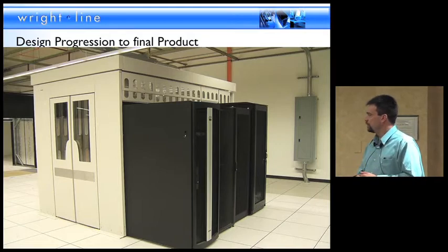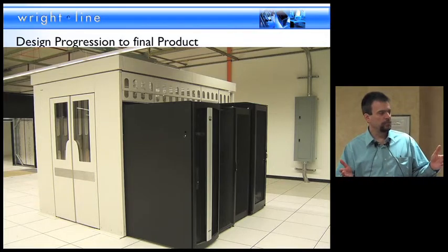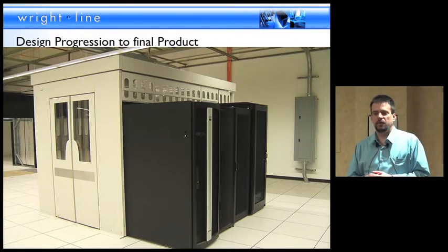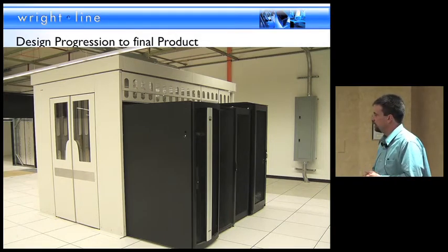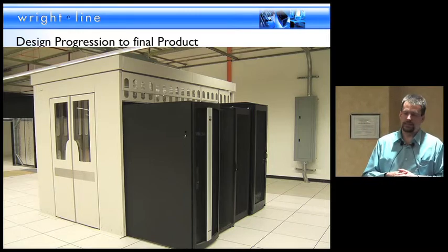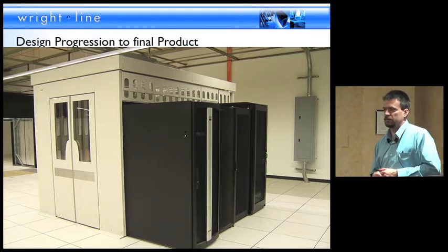The end-of-row doors are actually only adding about an inch and a half to the aisle length. That was one requirement — they didn't want to encumber the main aisles that went north and south in the facility. They wanted to keep all the space available for IT equipment as part of the original launch, so we really trimmed up the profile of this product.